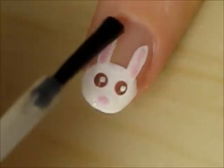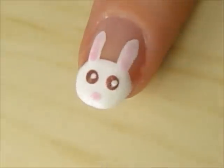Finish off with a fast drying top coat to seal in your design and add a beautiful shine. And that's it!